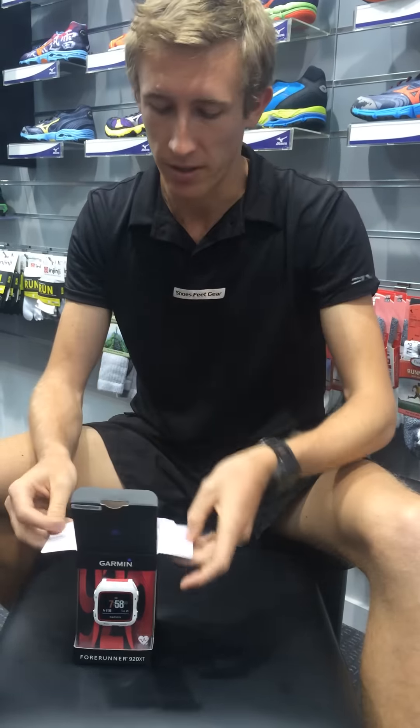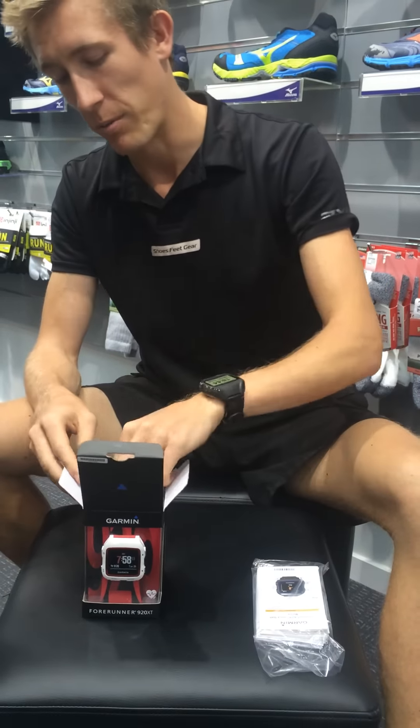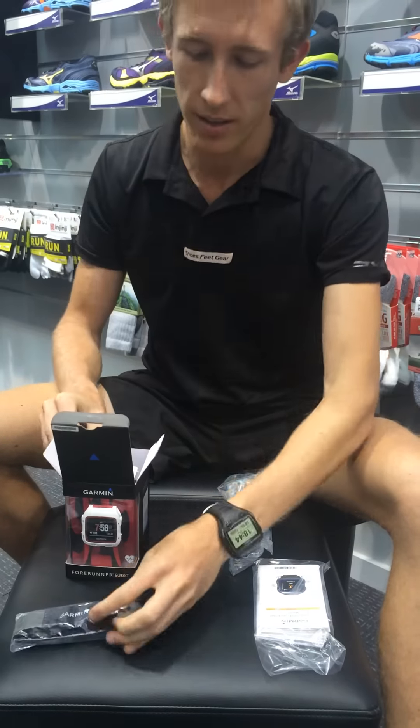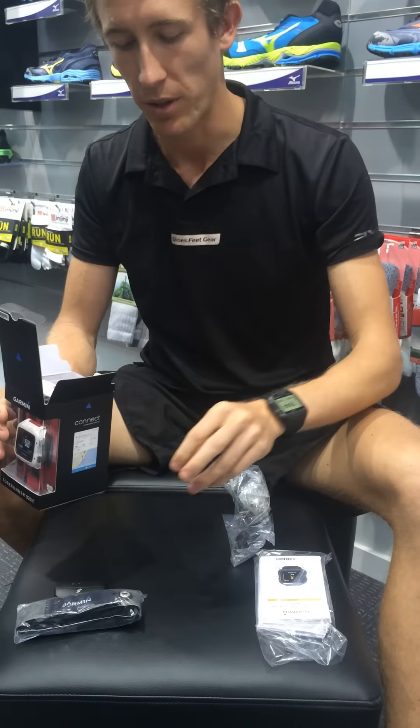Opening up the box, a few things we've pulled out. We've got a whole heap of manuals to explain all the new features. We've got the usual charging kits, the wireless ANT receiver that comes with that one, the heart rate run sensor, our heart rate monitor, as well as the detachable clip-on sensor through there.